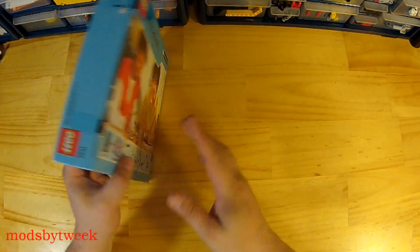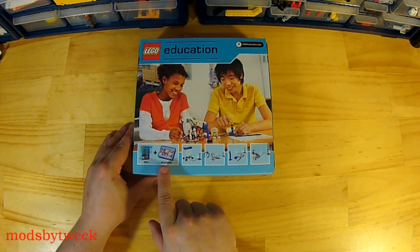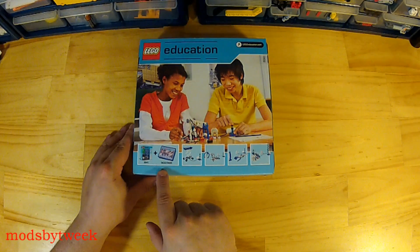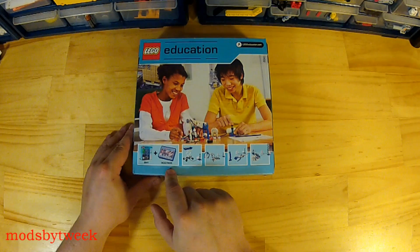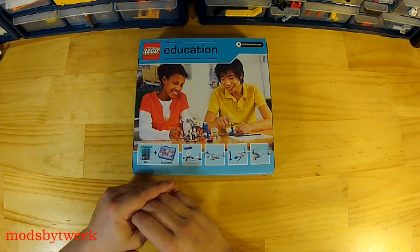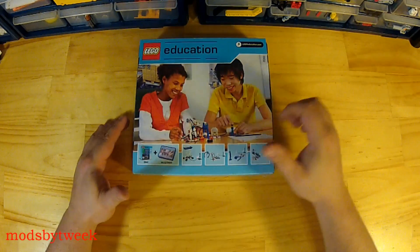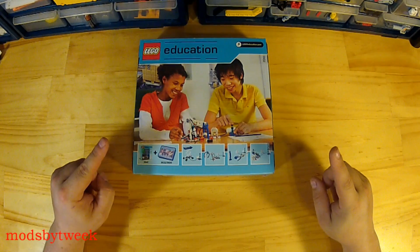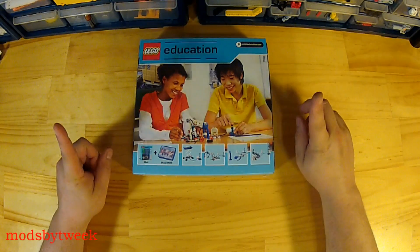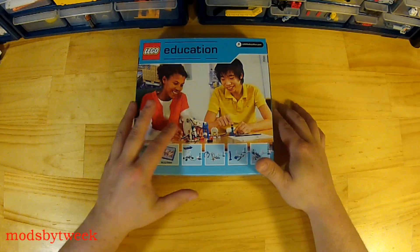This is the front of the box, and on the back it shows you that this add-on set can be added with one of their other education sets — item number 9632 or 9686. On their website it does say it requires a simple and motorized mechanism set 779686. Here's an image of the website showing that, and I'll add a link to the description so that if you want to order this in the US it'll be easy.